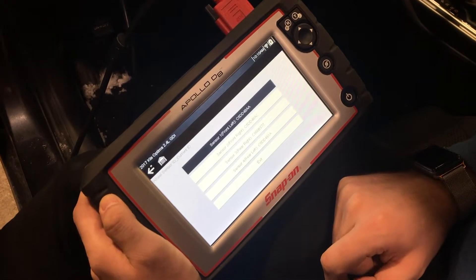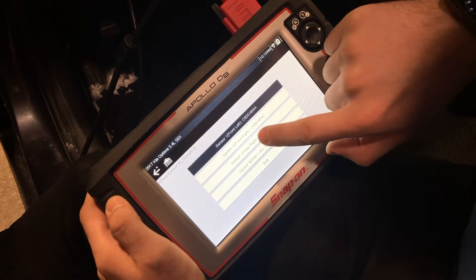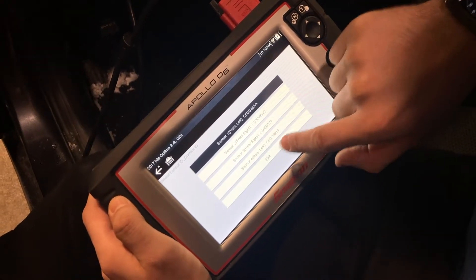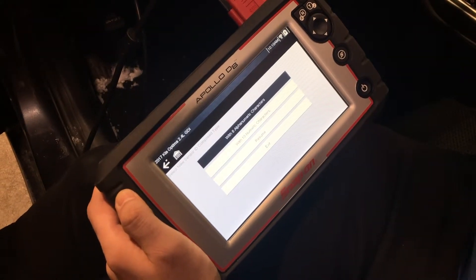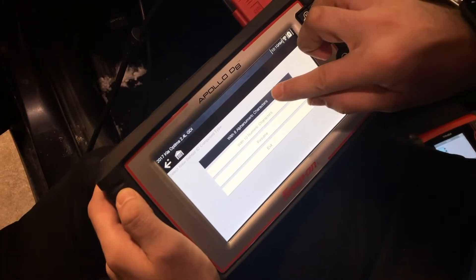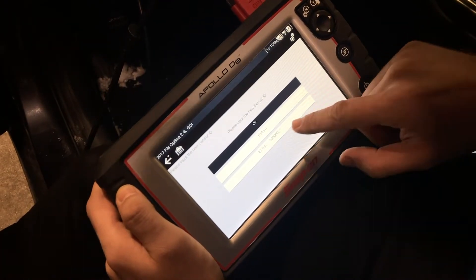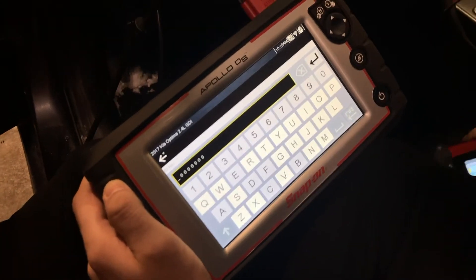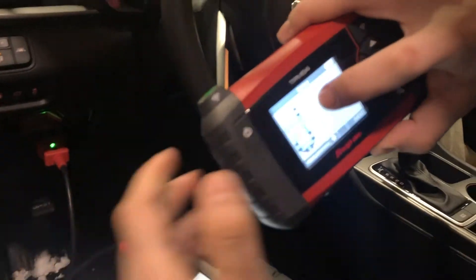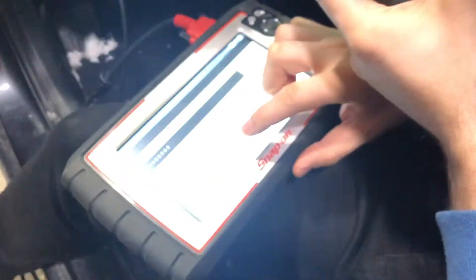Right where it says Wheel Sensor ID Writing, we're going to select that and hit Continue. It gives us options for front left, front right, rear right, and rear left. We're going to select front left first. We'll select the ID number, then grab our TPMS4 and read off the ID number from there to transfer it into the diagnostic tool.